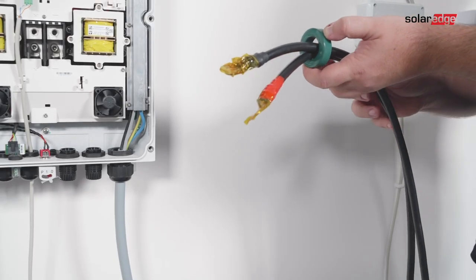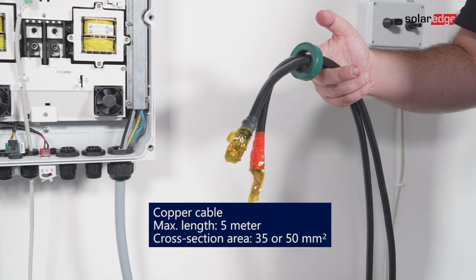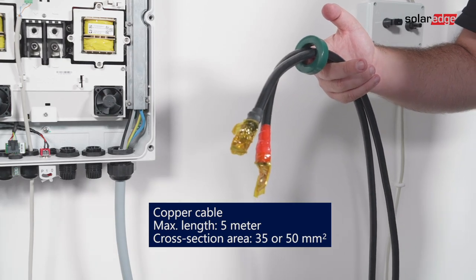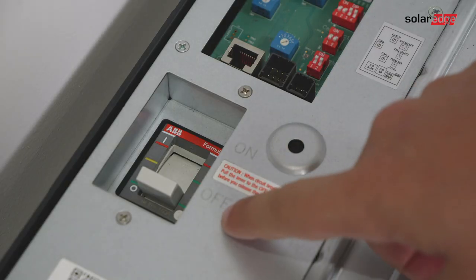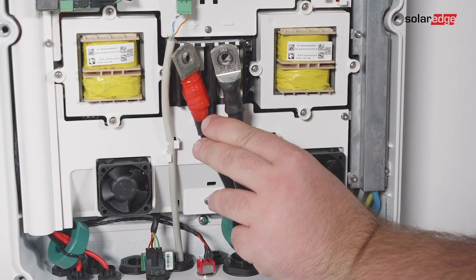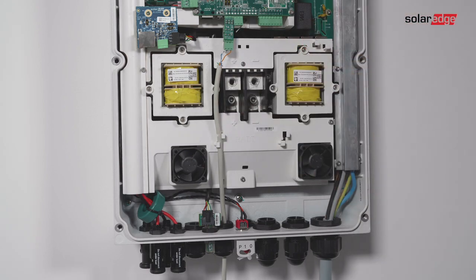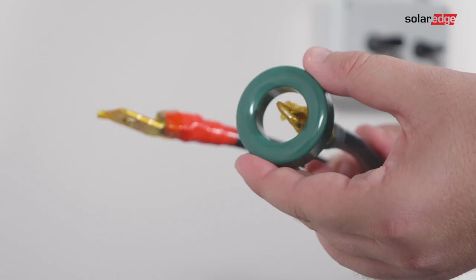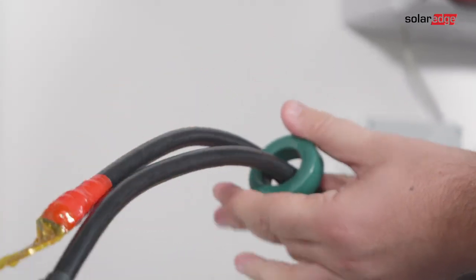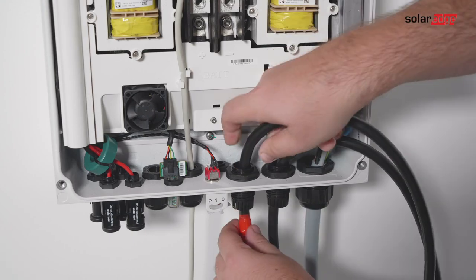For connecting the battery to the inverter, use copper cables with the following parameters: maximum length 5 meters, cross-section area 35 or 50 square millimeters. Before connecting the DC cables, make sure the battery circuit breaker is off. Strip the required length of the battery's power cables, crimp the lugs supplied with the inverter on the power cables, and tighten them with shrinks. Remove the plastic cover from the battery terminals. The correct polarity is marked on the inverter. Pass the ends of the DC cables through a 48 millimeter ferrite bead supplied with the inverter, then pass the cable ends from the inside of the inverter outwards through the battery DC input glands.